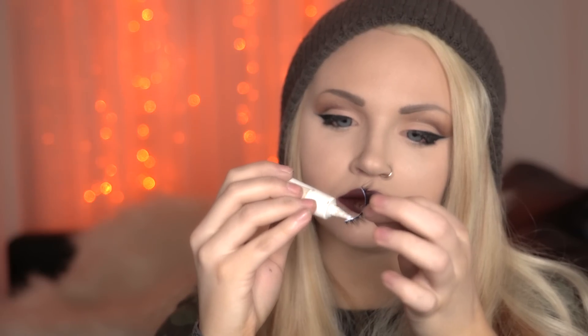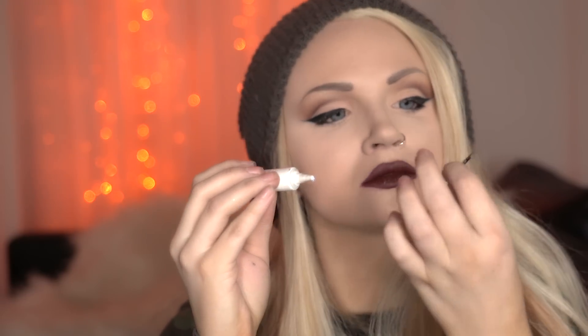As far as applying, some like to stack them before gluing them onto the lash line, but I think it's much faster and easier to stack them right onto the lash line to get them looking exactly how you want.